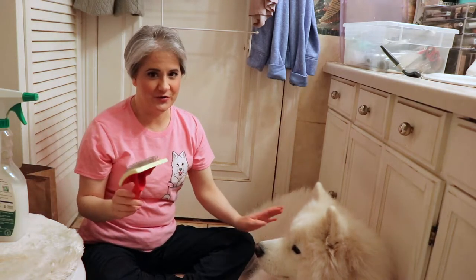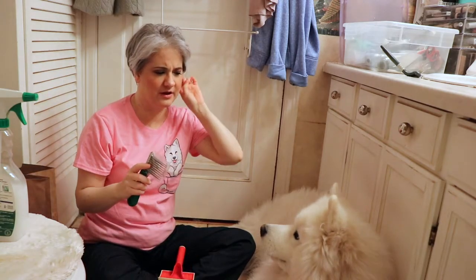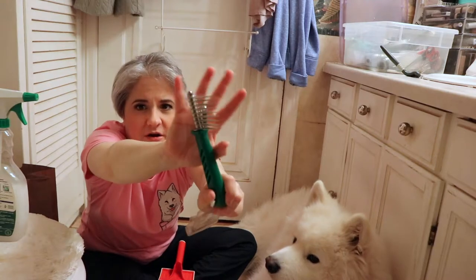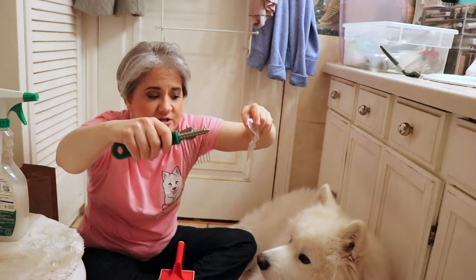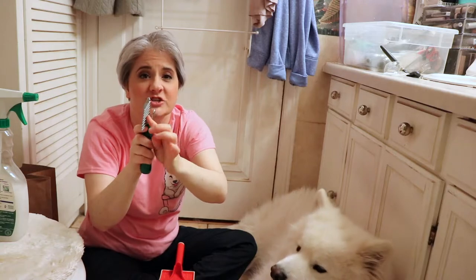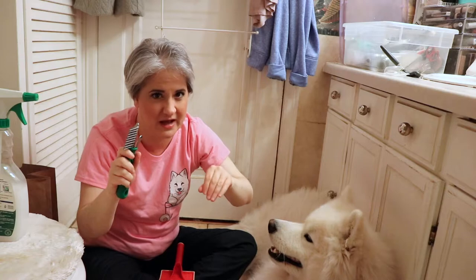What I'm going to do first is demat around his ears, because I did find a few mats in there. I'm going to use this comb right here — it'll get in behind his ears more thoroughly to comb out those mats really well. The sharper edges on it aren't sharp enough to cut me at all, but they're sharp enough to slice into those mats.